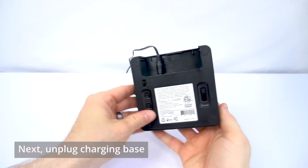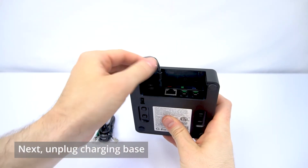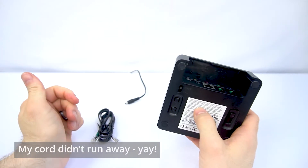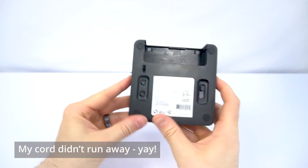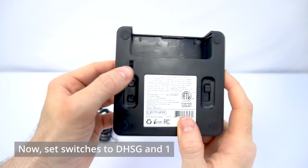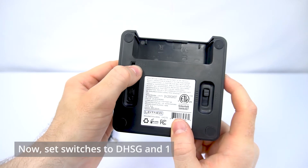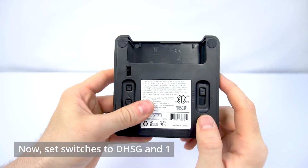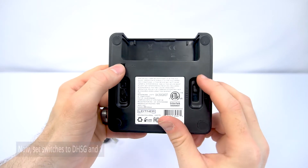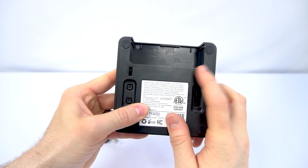Next, we'll turn the base over, and if you have it plugged into power, go ahead and remove the power for now. We'll look at the switches on the bottom. We have a small switch here that we want to make sure is set to DHSG, and a switch over here that we want to slide all the way up to number one. Both of those settings are the closest ones to where the cords will go.